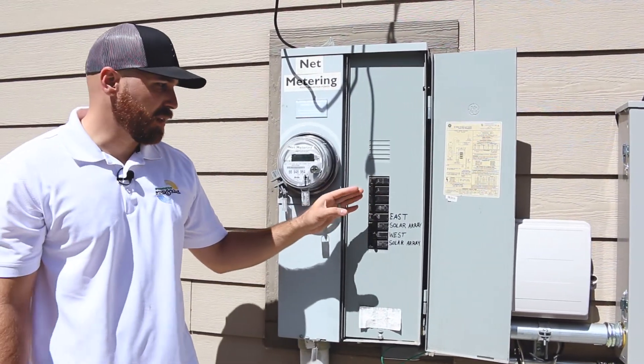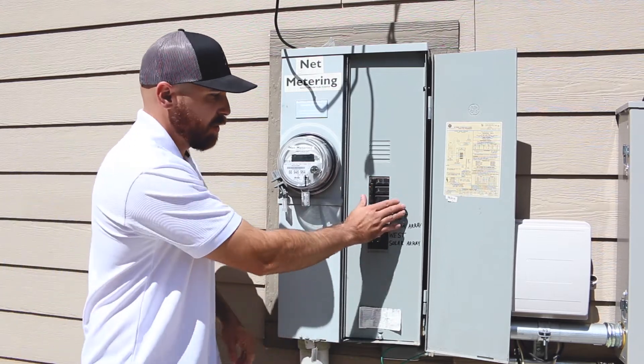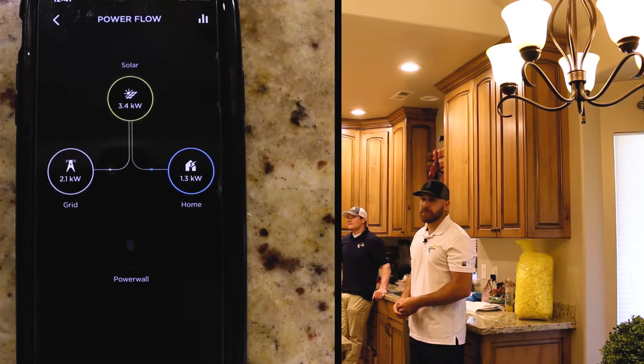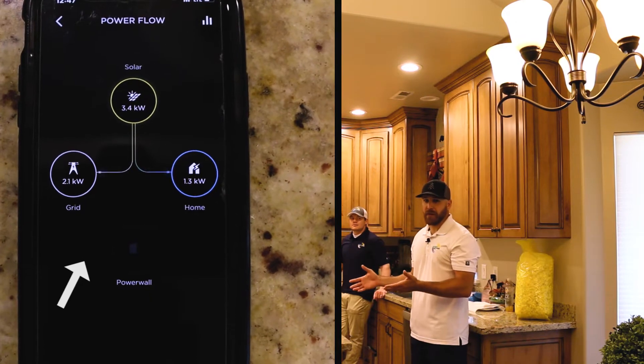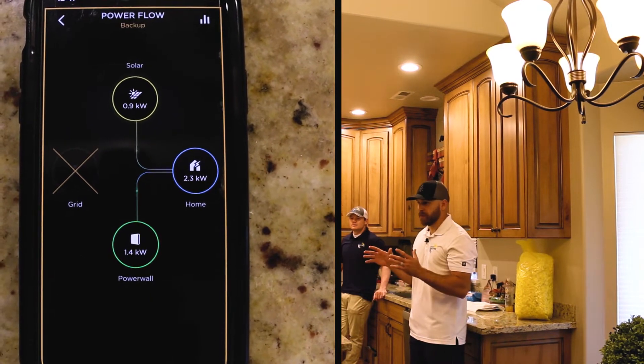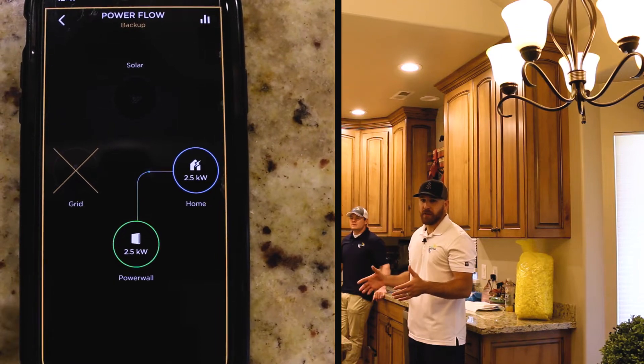So now we're going to simulate the power outage — we're just going to flip this main breaker. That right there was the disconnection, the relay switching over. Right now we are relying solely on the Tesla Powerwall in off-grid mode.